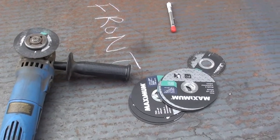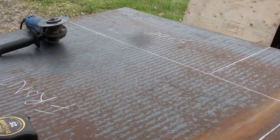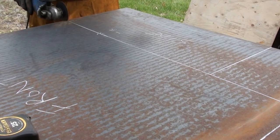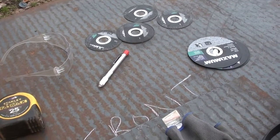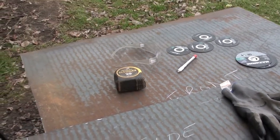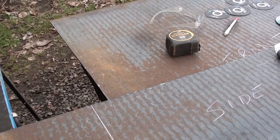Any guesses how many cut-off discs this is going to take? I'm saying five, and we'll see. Ended up being four and a half discs. It's pretty hard cutting through this thicker material with these zip cuts, but we've bought a whole bunch of them on sale and I've got a pretty big reserve now.